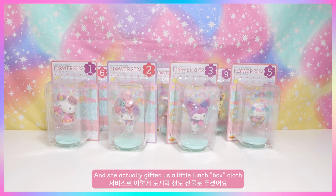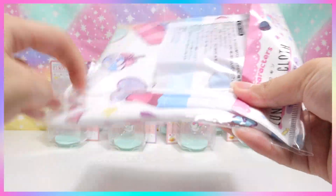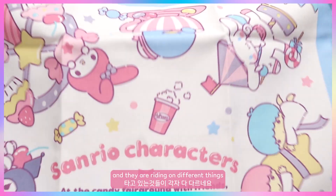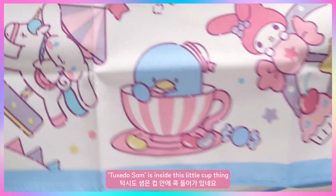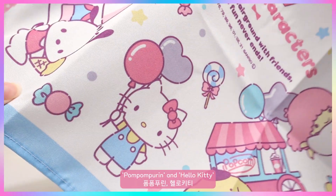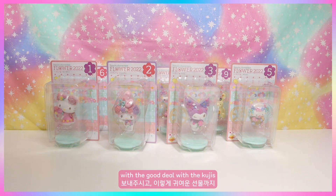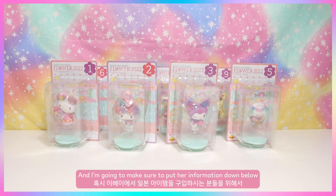Our seller was so sweet — she gifted us a little lunch bag cloth. It's really cute. When you open it up, it has all the different characters riding on different things: My Melody, Tuxedo Sam in a little cup, Cinnamoroll, Little Twin Stars, Pom Pom Purin, Hello Kitty, Pochacco, and Kuromi sitting on top of a cupcake. Thank you to our seller — I'll put her shop information down below!